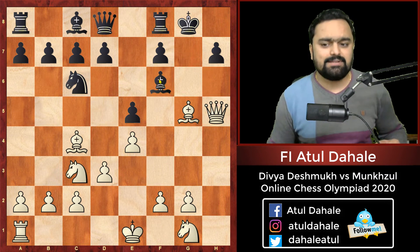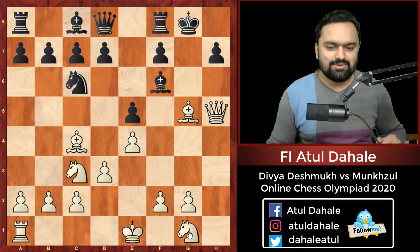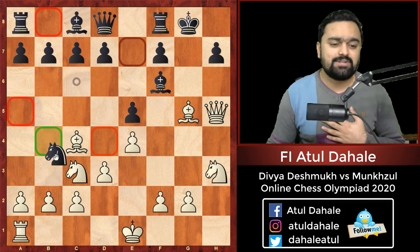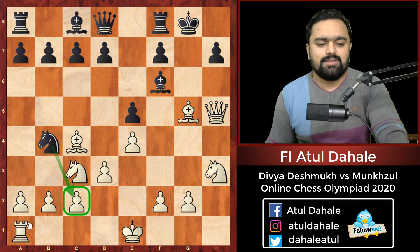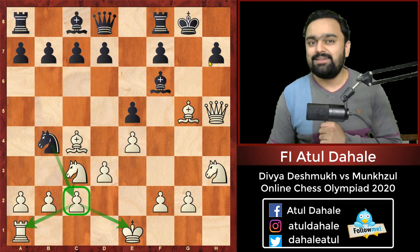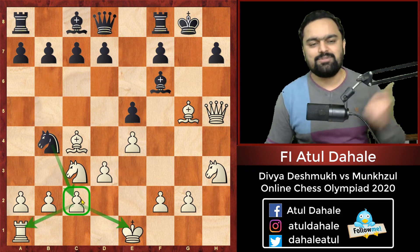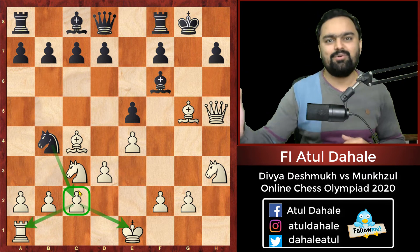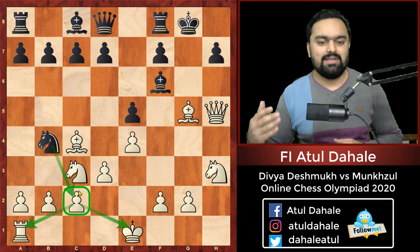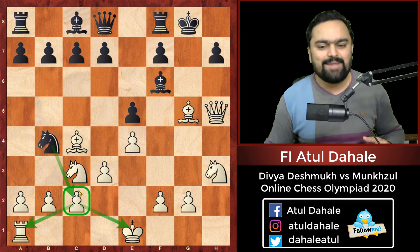Her opponent played bishop f6. She responded by playing knight h3, supporting the bishop on g5. Then her opponent played knight b4, trying to hit something on c2 and discourage Divya from continuing the kingside attack. But Divya Deshmukh is not slowing down. She thought: you are going to capture my rook — go ahead, capture it. She had already given one rook, and now in the style of great masters like Anderssen, Alekhine, or Morphy, who sacrificed two rooks in their games, so does Divya Deshmukh.